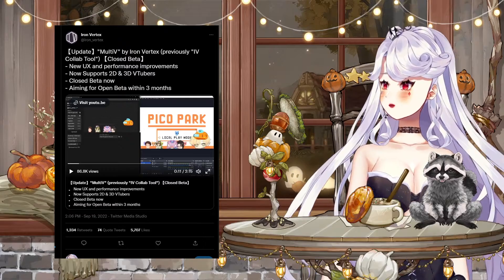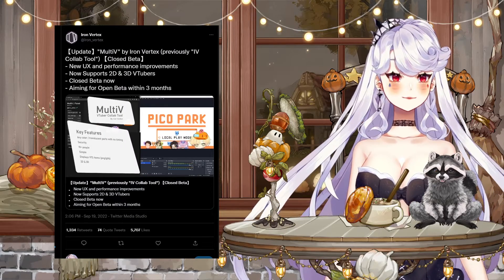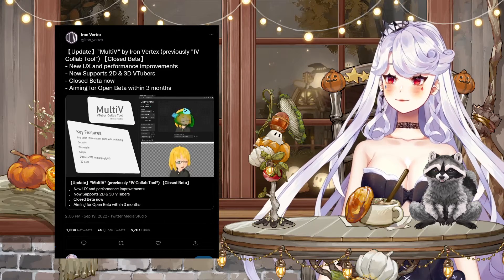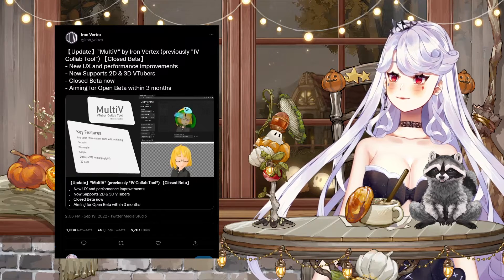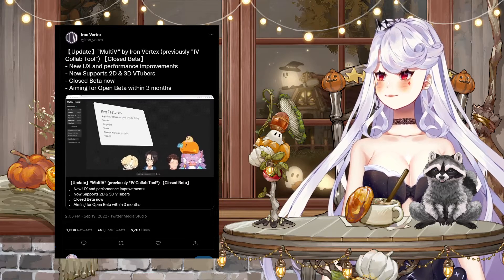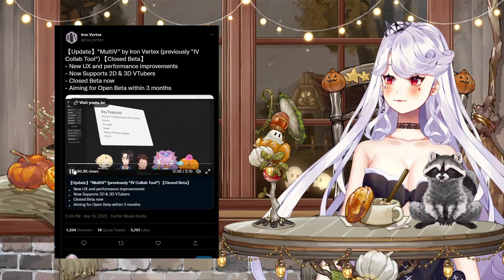First up, here's a little snippet from Iron Vertex themselves on the key features. Multi-V is a video stream app that supports transparency — that means you no longer need to choose which color to sacrifice in your collab streams. Because this is a video stream solution, your model file isn't required to be sent anywhere, not even their server; your model is kept safe on your own computer only. They also care about scalability — even with 10 or more people joining the video stream, it wouldn't take up a lot of your internet bandwidth.